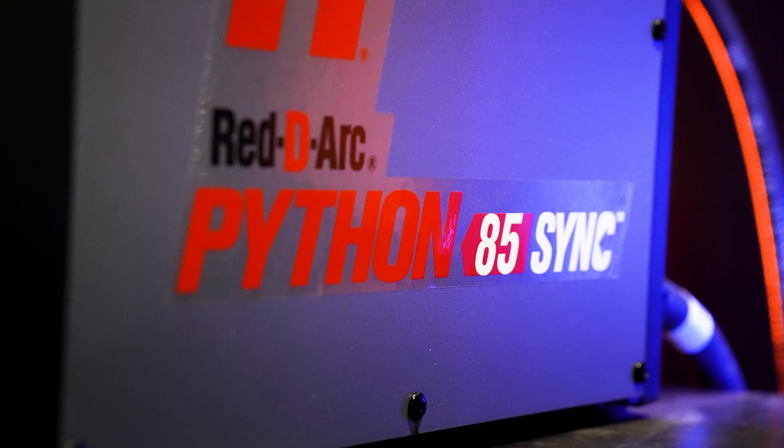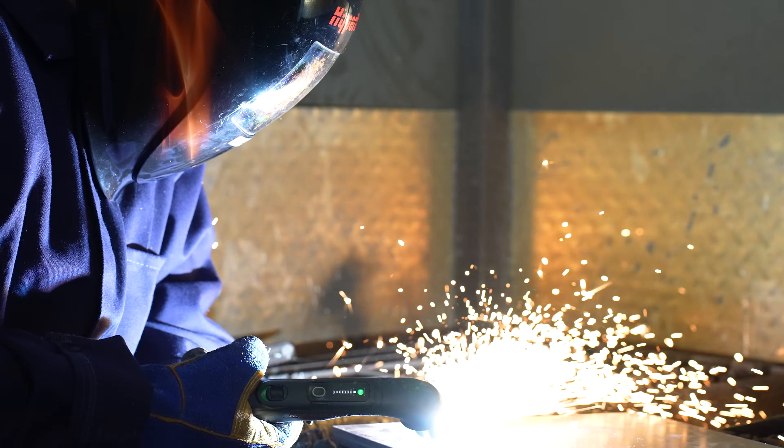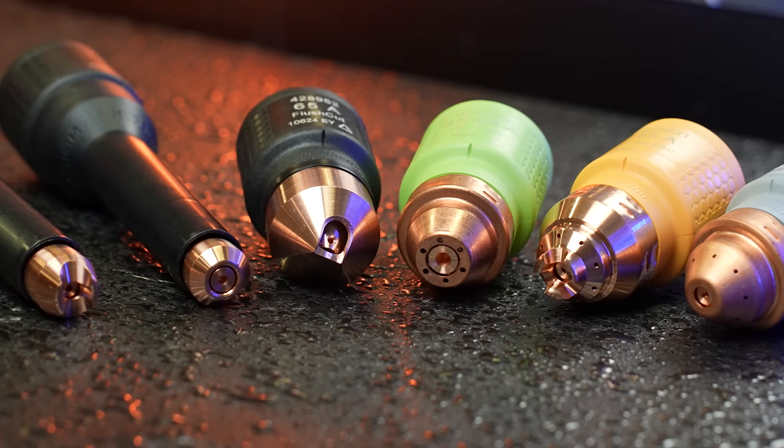These are next-generation professional-grade air plasma cutters that dramatically simplify the cutting and gouging process. This new SYNC technology allows for automated system setup, as well as the use of a revolutionary single-piece consumable.